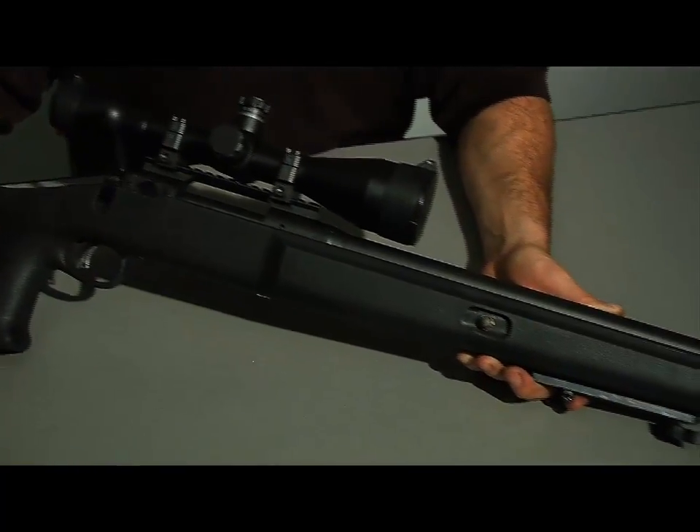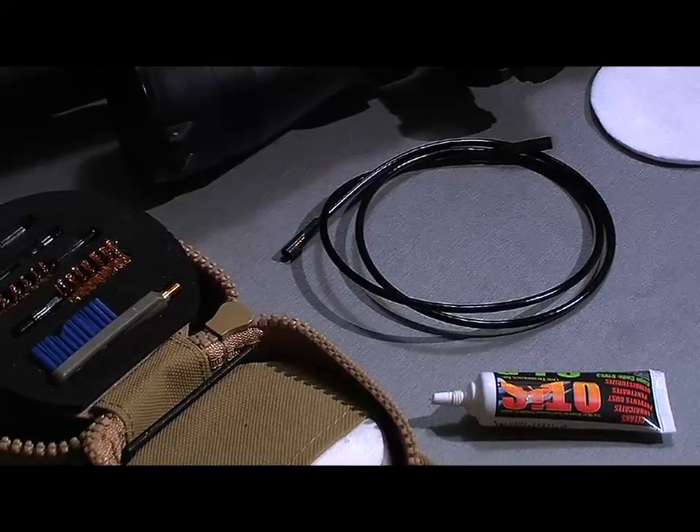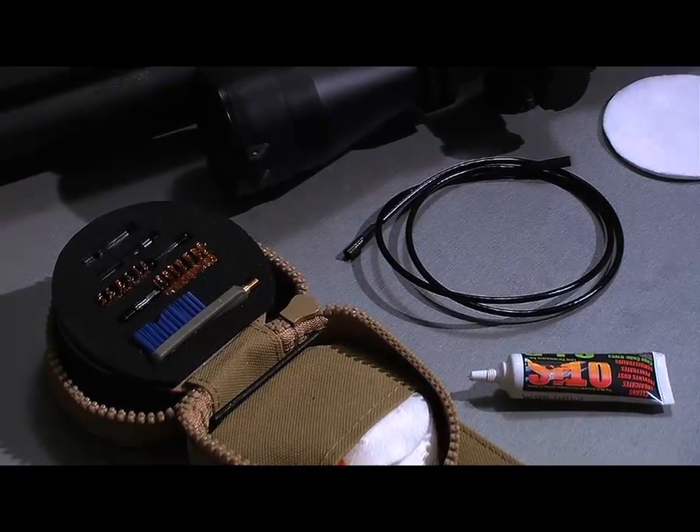Now we are going to clean our sniper rifle. When cleaning the sniper rifle we need a flexible cable, slotted tip, obstruction remover, and a bore brush.